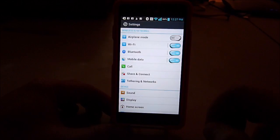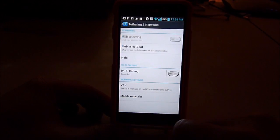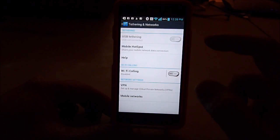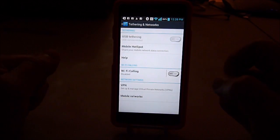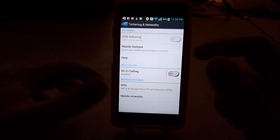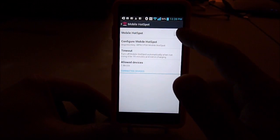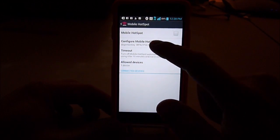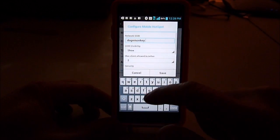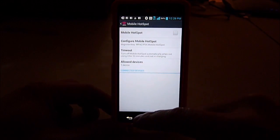Alright, so tethering and network — you can turn on the mobile hotspot when you're in the car and the kids want to play with it using internet. You can turn it on by clicking here. You need to configure the hotspot with your username and password before you can enable it.